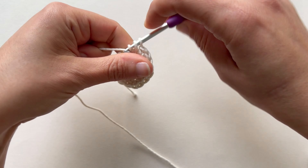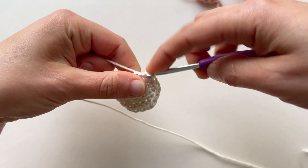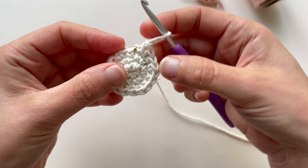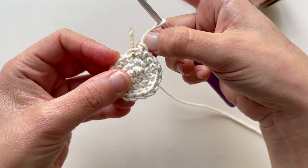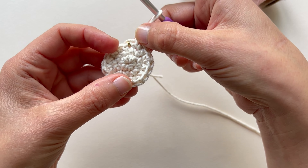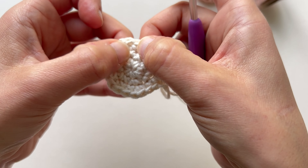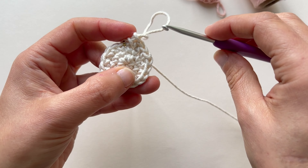And the last sequence: 1 single crochet, 1 increase. Now I reach the end of my round. This is the first stitch I made and this is the last, which is an increase. So now I have 18 stitches. The sequence is: 1 single crochet, 1 increase — repeated 6 times. So this completes the third round.